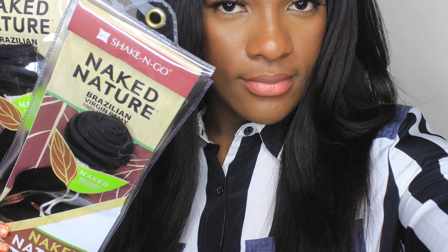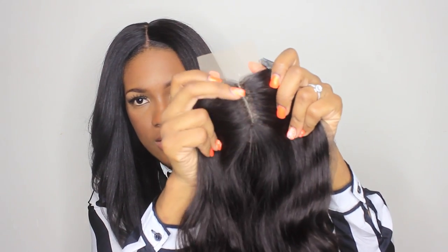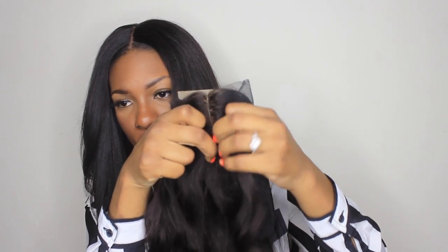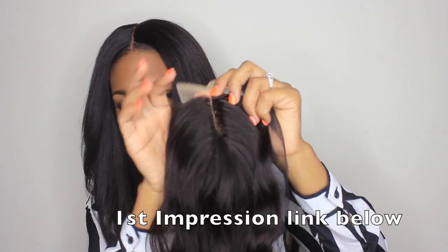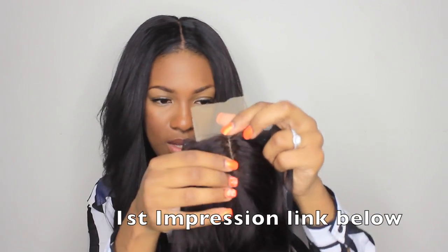Welcome back! I'm going to be doing a video showing you how I install this closure, but beforehand I want to show you what it looked like before, just in case you missed out on those videos. I will link a video of the first impression of me showing you guys this hair fresh out of the package.